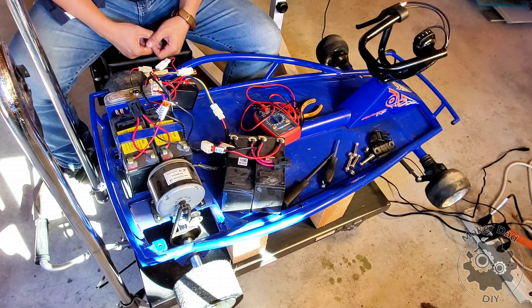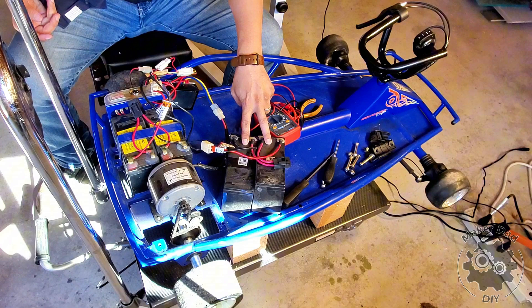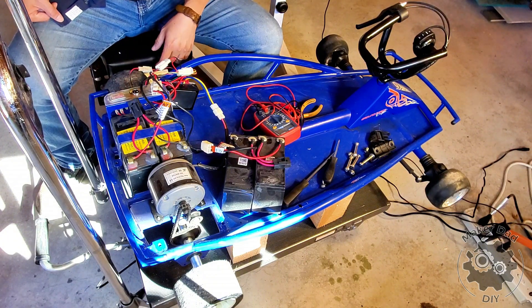I'm going to change the battery and see if that will fix the issue. It also happened that I have an extra pair of batteries, so let's switch them out and see what happens.